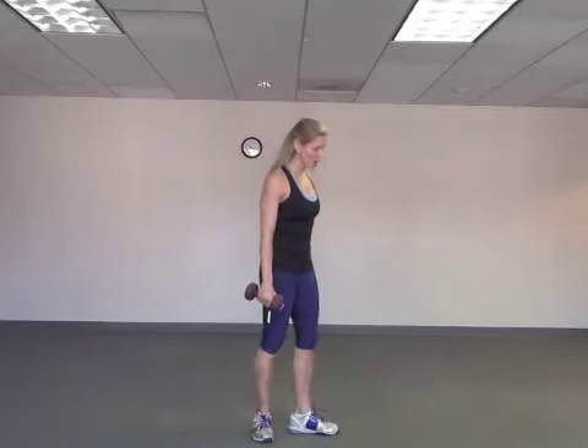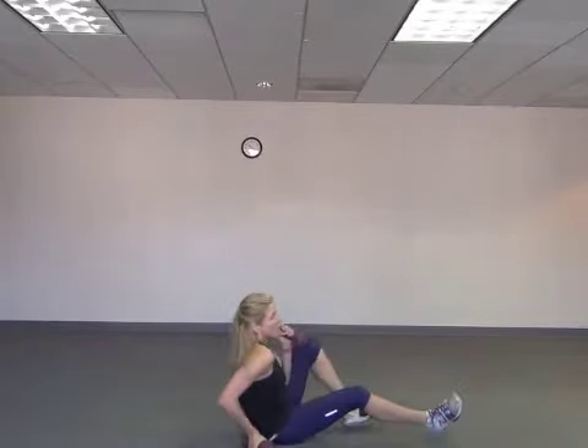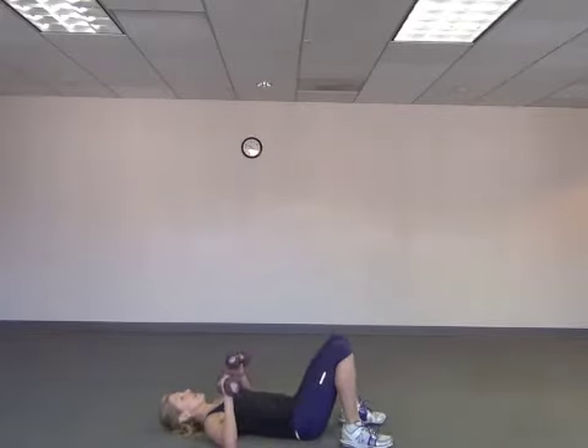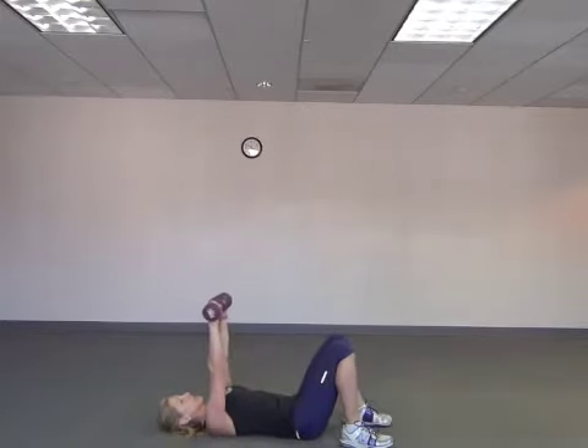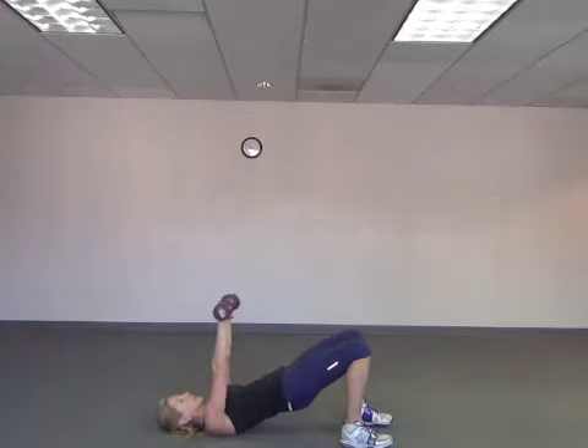We're going to do some chest exercises today with our weights. If you happen to have a bench or a stair or something, you can use that. But I'm assuming most of us working at home don't have any of that. You're going to lay down and all we're going to do is chest press. If you want to make it harder, you can squeeze up into a bridge.